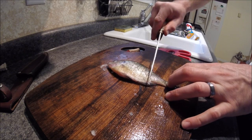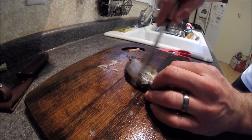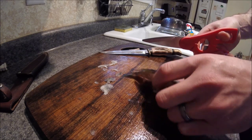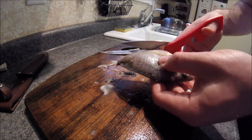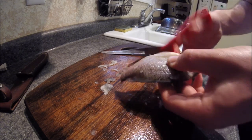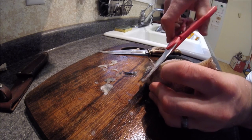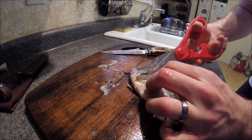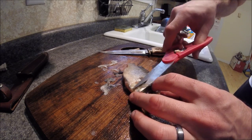Now you're going to want to cut all the fins off — this is where the scissors come in handy. Trim all the fins off, even these little fins up here too. They just kind of get in the way, so it's best if you trim them right off of there.